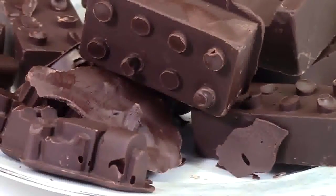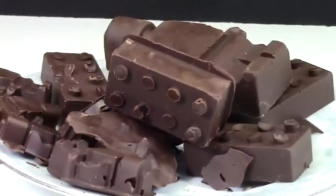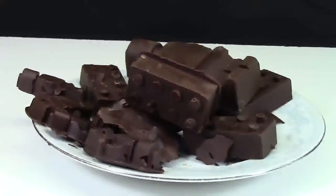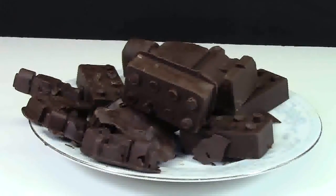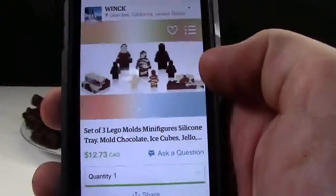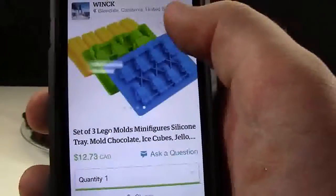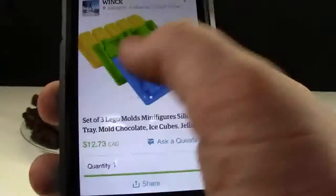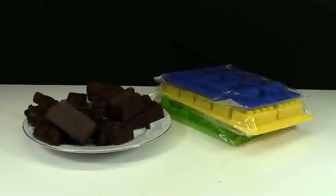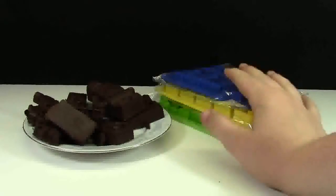I am very happy with these trays. They look really good, the chocolate looks awesome, and the trays just make very good LEGO chocolates — I'm thrilled with what they look like. If you really want to get fancy, on their Etsy shop they show a variety of different things they've used the trays for. If you want to make LEGO chocolates, LEGO jello, LEGO ice cubes, or LEGO crayons, just pick up a set on the Etsy shop.